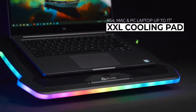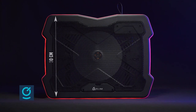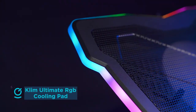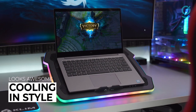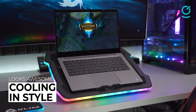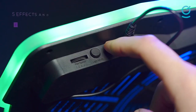Gaming laptops produce substantial amounts of heat, especially when running the most demanding games. Despite manufacturers making a lot of progress in recent years to equip laptops with relatively efficient cooling solutions, it's still an issue that weighs down the laptop gaming experience. The Klim Ultimate RGB Laptop Cooling Pad successfully provides a solution with a powerful 200mm fan that runs at 750 RPM, ensuring quiet operation with excellent airflow.